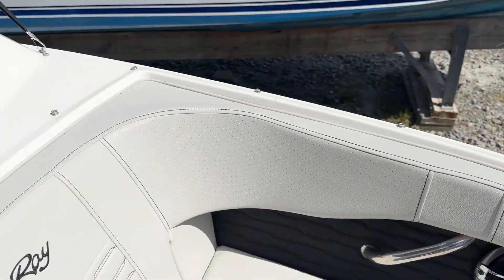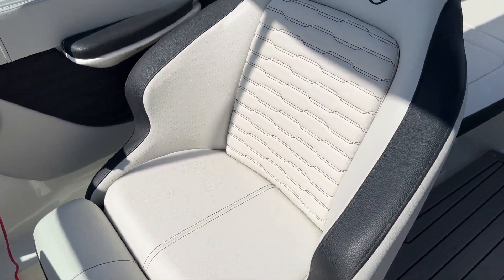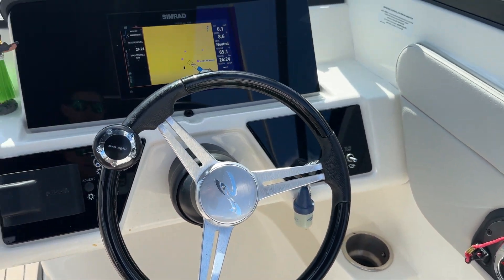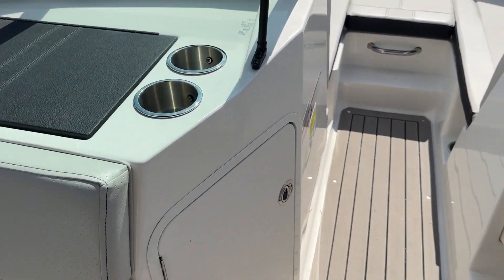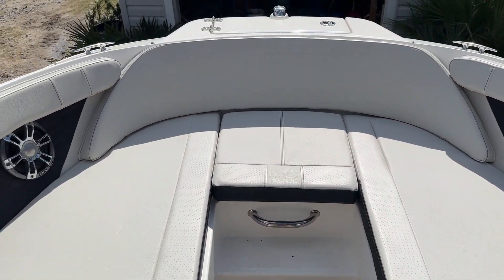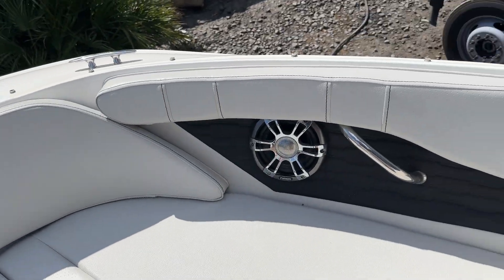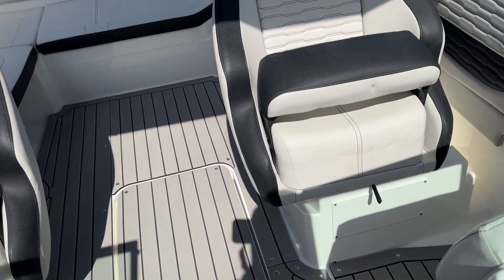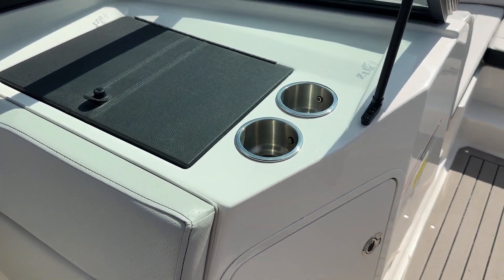Upholstery is in great shape. Exterior is in good shape. It's a very nice boat. Flip-up bolsters here. If you have any questions about this boat or any other, give us a call at 910-264-4818. Again, 910-264-4818. Andy Farmer, MarineMax. Thanks for taking the time to look at this very nice 210-SBX outboard. Have a great afternoon.